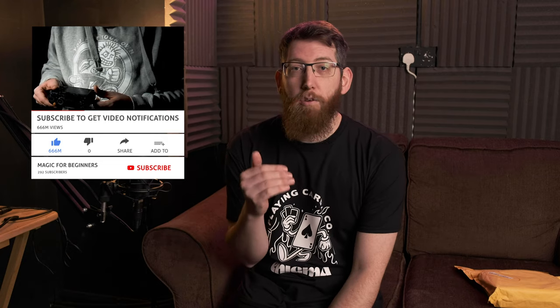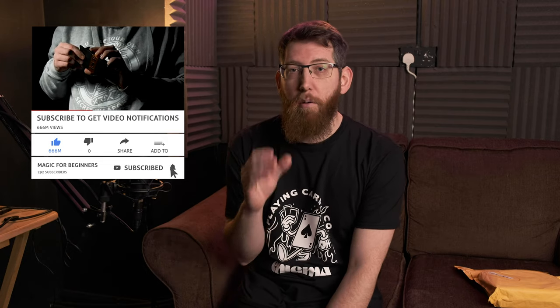After speaking to Enigma on Instagram about creating this video for the unboxing, I've actually managed to collaborate with them and create a competition so you can actually win a deck of these cards too. So stick around until the end of the video when I have the announcement of how you can enter the competition and win some of these playing cards.